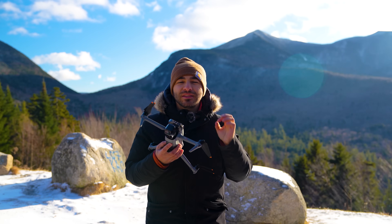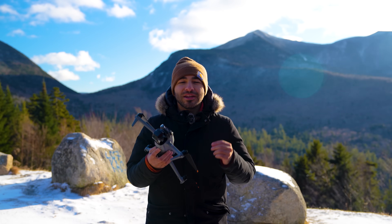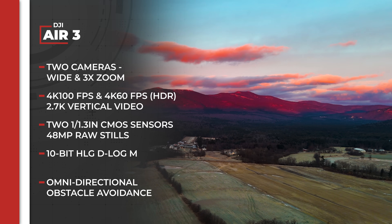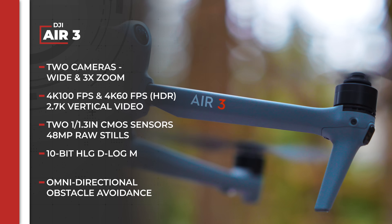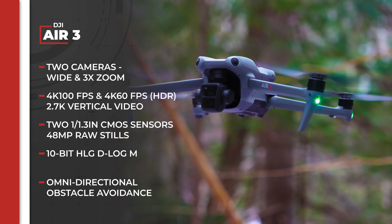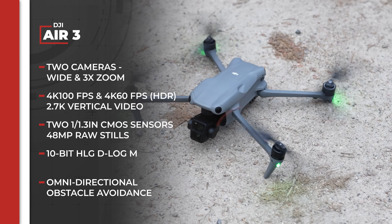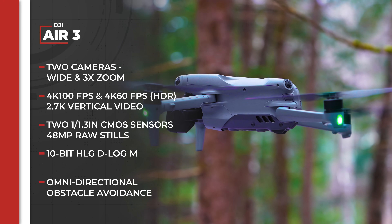Matt's definitely underestimating the DJI Air 3, and coming off a win on the Inspire 3, I'm ready to take another W. The Air 3 has two cameras — a wide angle and a 3x telephoto zoom. It shoots 4K 100fps, 4K 60fps in HDR, or 2.7K vertical video. It has two 1/1.3-inch CMOS sensors, 48 megapixel raw stills, 10-bit D-Log M and 10-bit HLG color modes, omnidirectional obstacle avoidance, pre-programmed flight modes, and a maximum wind resistance of 26.8 mph.